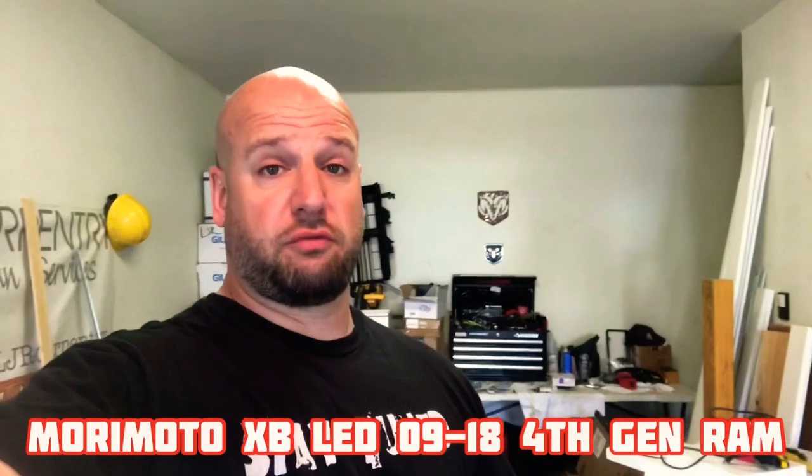All right, what's up guys? They're finally in — the Morimotos for the fourth gen Rams. I've been waiting about a week. They came in pretty quick. Here they are.